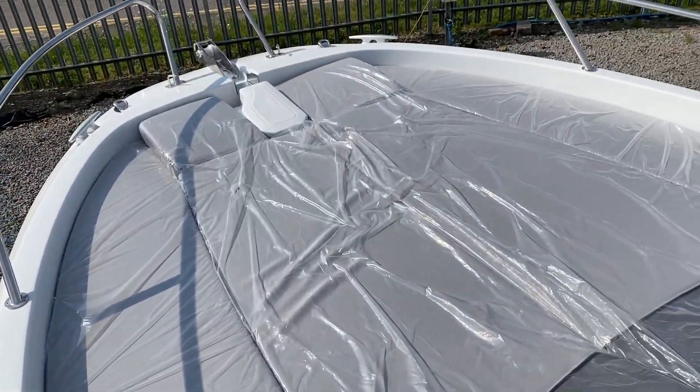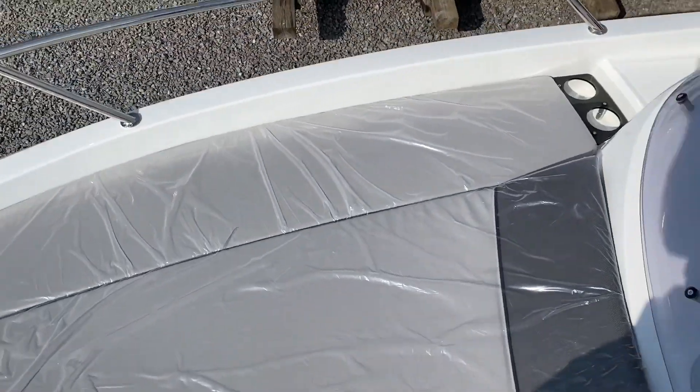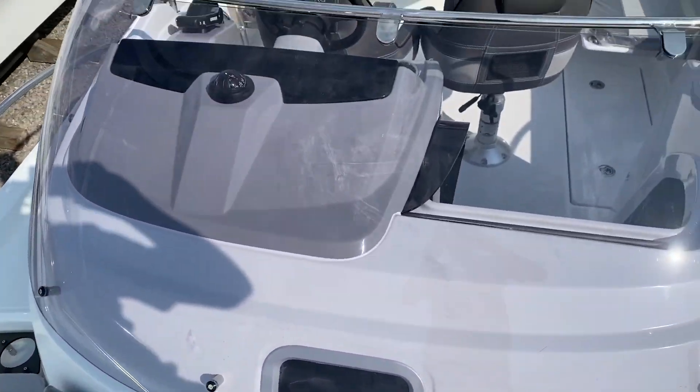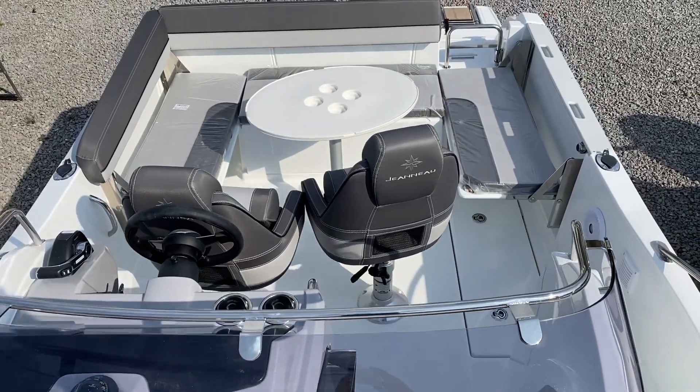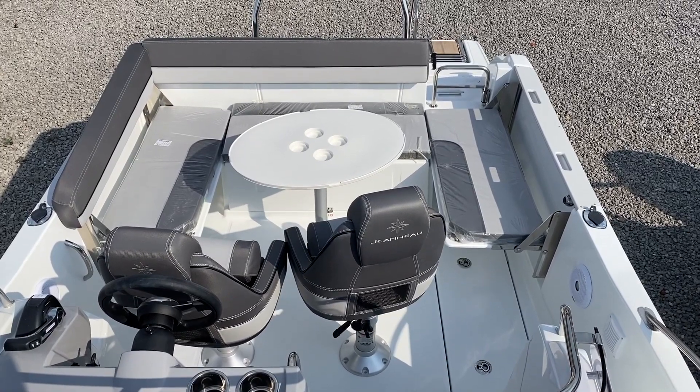There's a huge sun pad with a backrest facing towards the windscreen, so you get three or four people sunbathing in full on that. And a nice view of the cockpit area — loads of room to seat people around that for lunch.